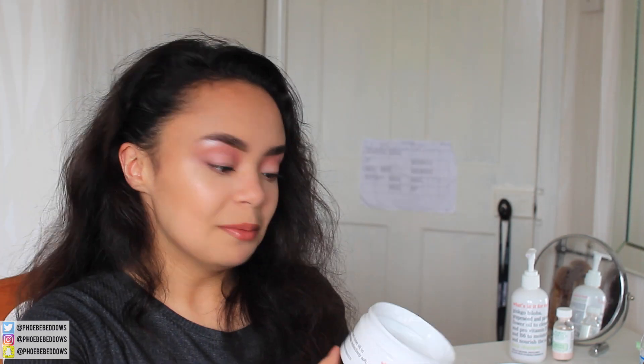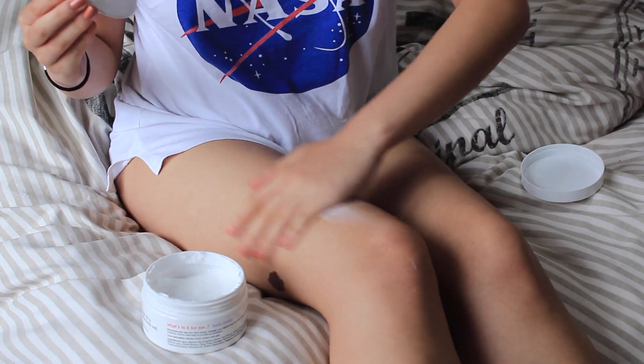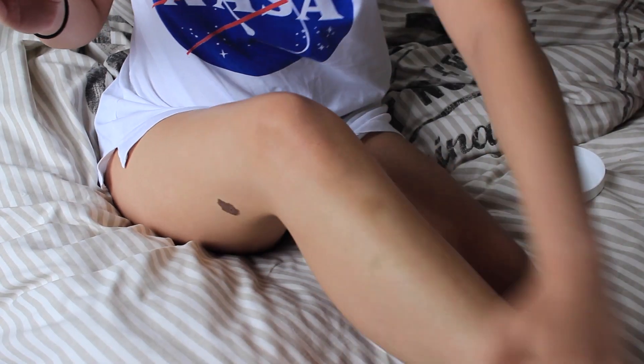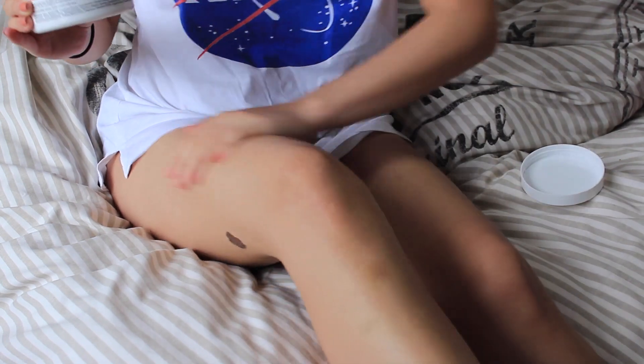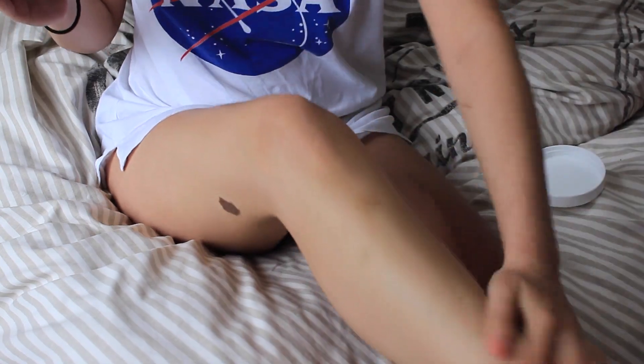This made my legs so soft and it was so nice to apply. I did have to apply a little bit more than usual. Something I really really like about this product is that it dries quickly and it's not sticky when it's drying. If you've ever had lotion on your legs and something's stuck to them or it feels weird and sticky — this doesn't do that. It dries really nicely.